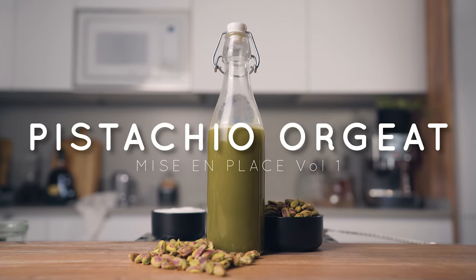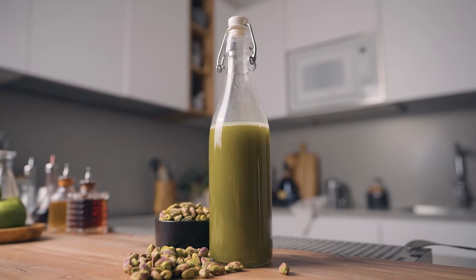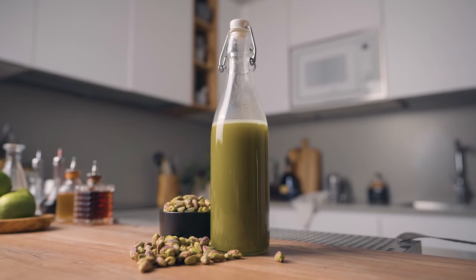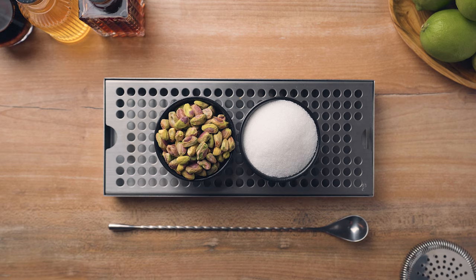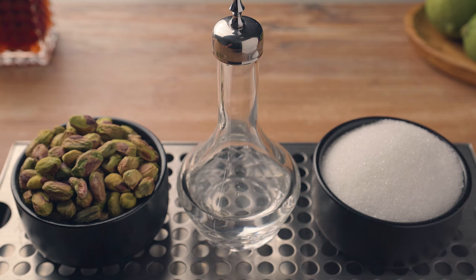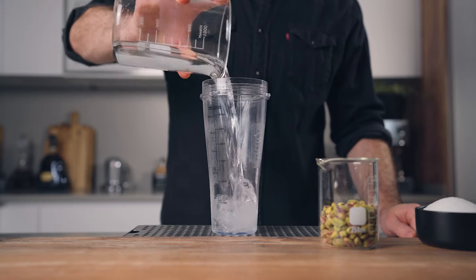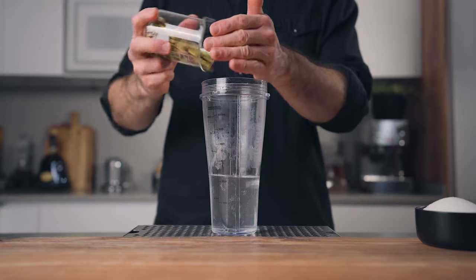Today for the first episode of the early shift mise en place, we're gonna make the pistachio orgeat — a great alternative to the classic almond orgeat. For this recipe, aside from water, you're gonna need unsalted pistachios, granulated sugar, and orange blossom water. First, in a blender, you're gonna add 120 mils of hot water and 40 grams of pistachios.